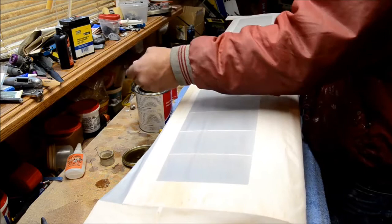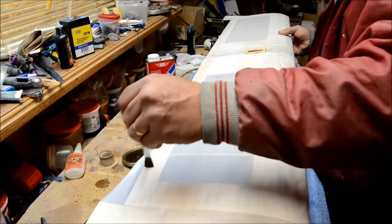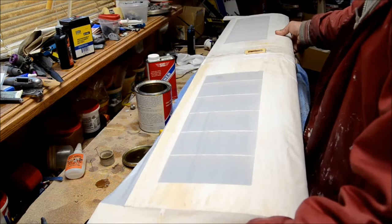This is not as quick or as easy as plastic coverings, but once you get it on and you get it on tight, you'll never have to tighten it again. The stuff actually gets tighter as time goes by. You take it to the airfield, leave it out in the sun, and it'll be tighter when you leave than when you got there.